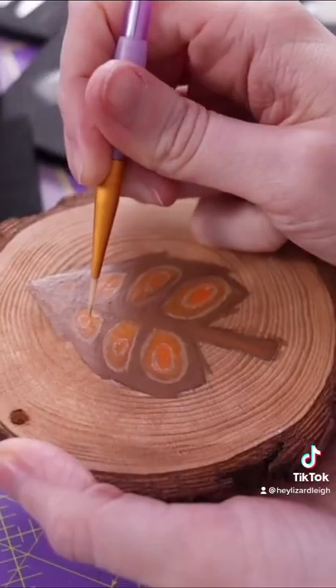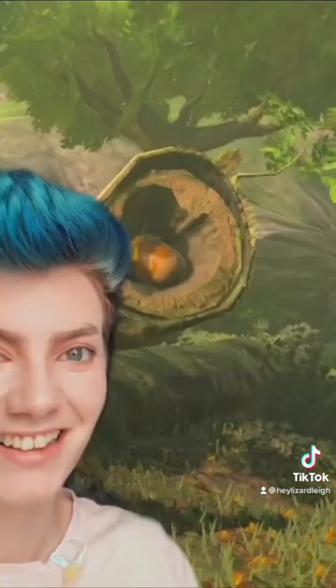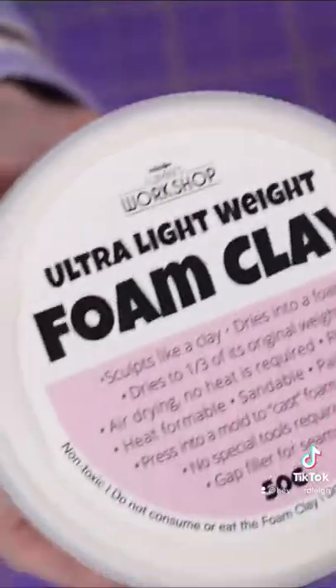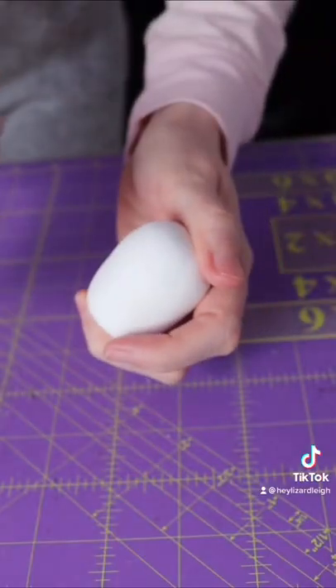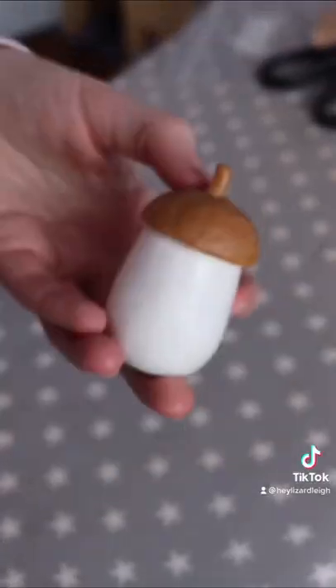Our Korok tree stump is looking cute. Now we're sculpting a nice egg — by which I mean we're making a Korok acorn. This weird foam clay egg dries for a few days, and then I sand the crap out of it. Whipping out the trusty bag of worbla scraps, I make the little acorn cap complete with tiny stem.